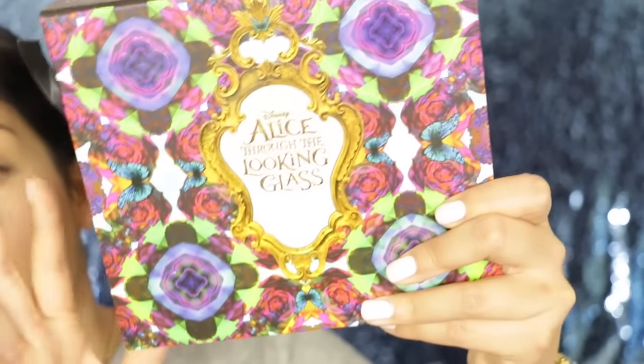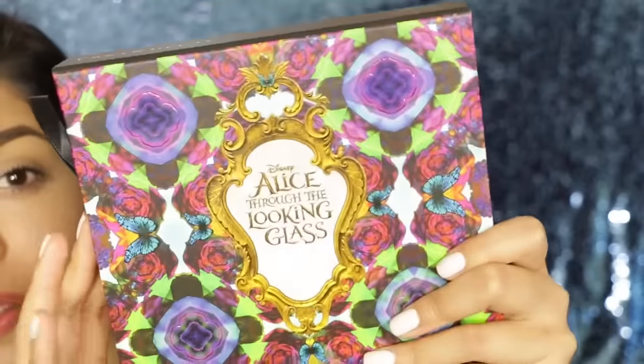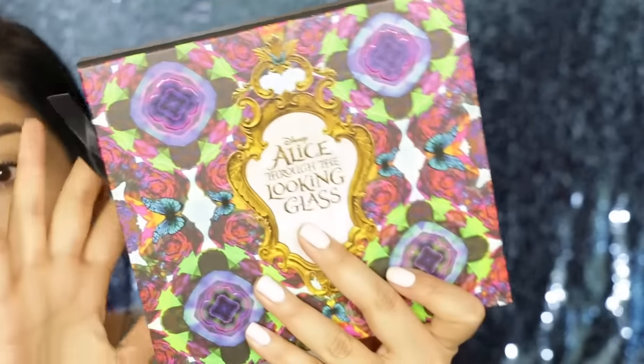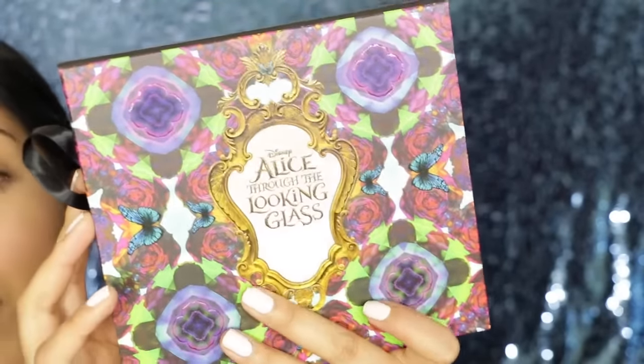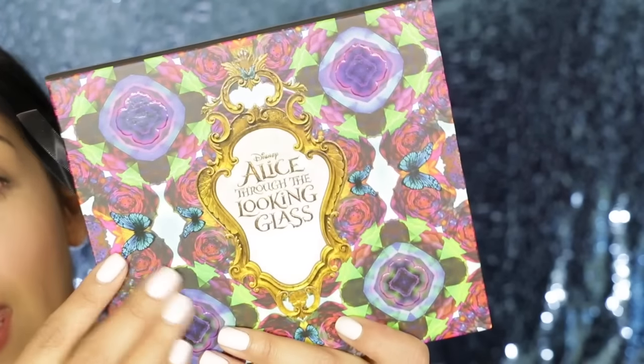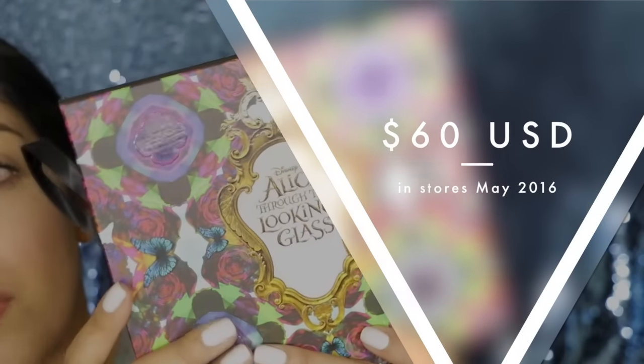I actually got this palette from a recent event that I went to, so I didn't pay for this. No one's paying me to talk about this either, so just putting that out there before you guys jump to any conclusions. I do have it ahead of time, so it is going to be coming out very, very soon and so is the movie.